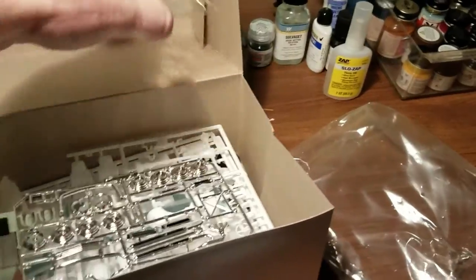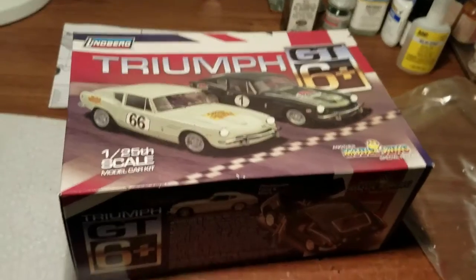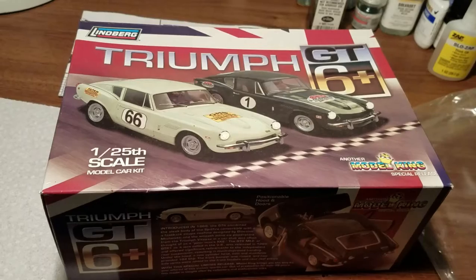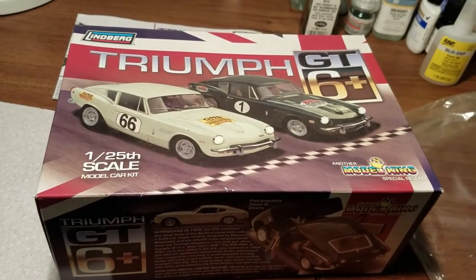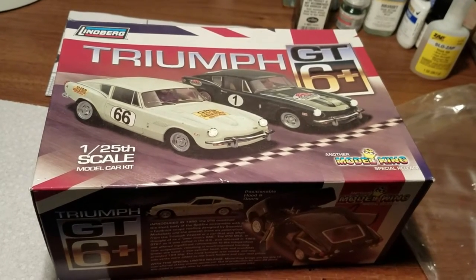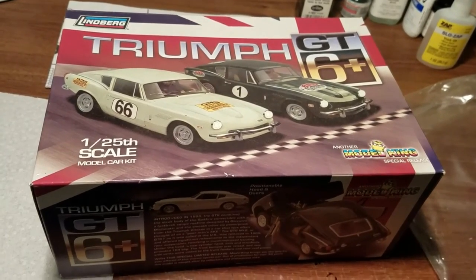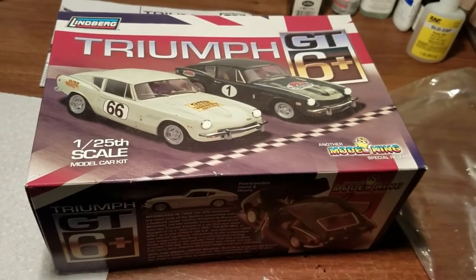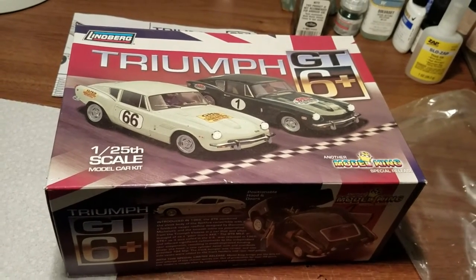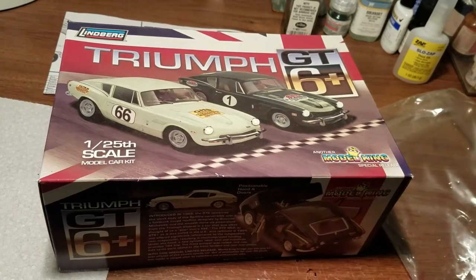This very strange blast from the past — the Triumph GT6 kit from Pyro — was sold to Lifelike Industries in 1972, then moved to Lindbergh. Lindbergh is now owned by Round Two. This version is from 2009, and when it came out these molds were already 40 years old. So here we go — I'll check back with you when I've got some work done and we'll see how I'm making out.